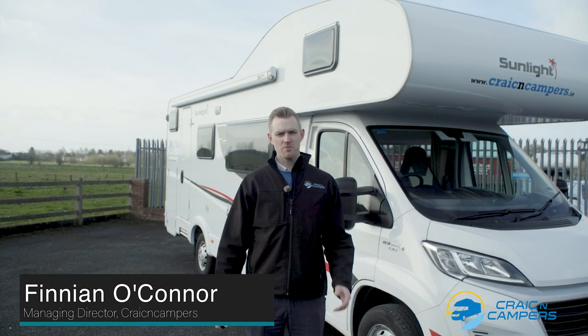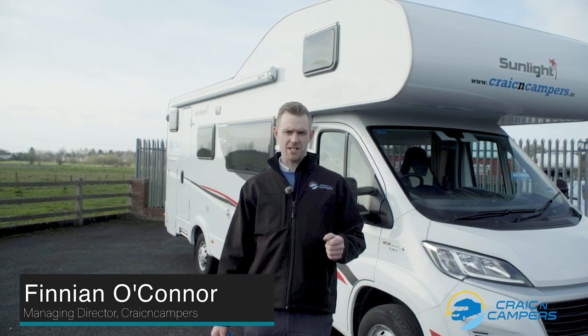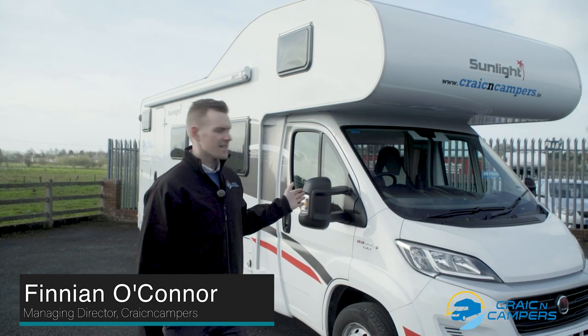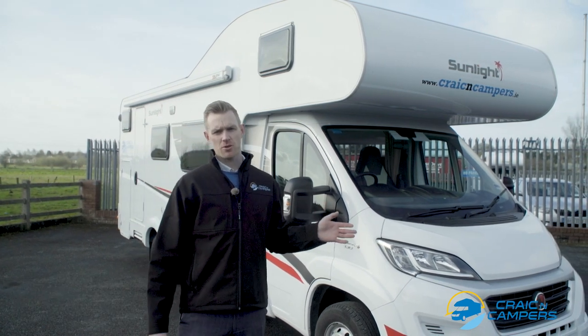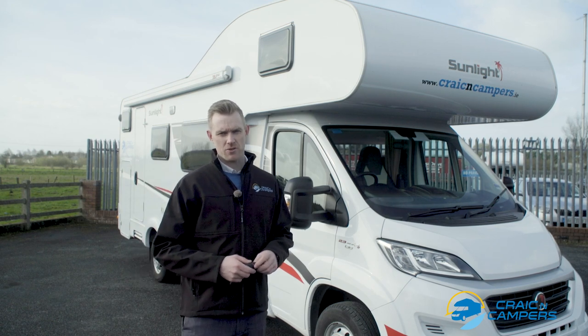Finian here at Kraken Campers. We're just making a quick demonstration video to introduce one of the newest vehicles to our fleet. This is a Sunlight A72 six berth motorhome and we're just going to have a quick walk around now to show some of its main features.